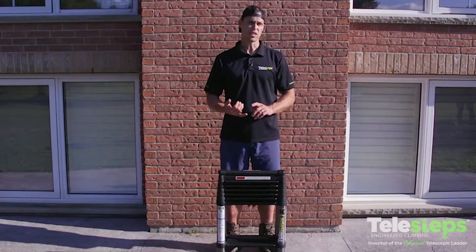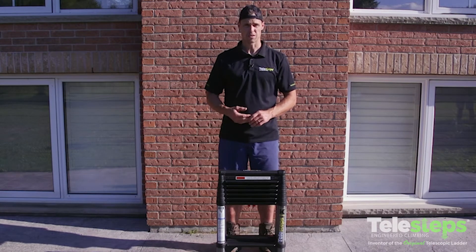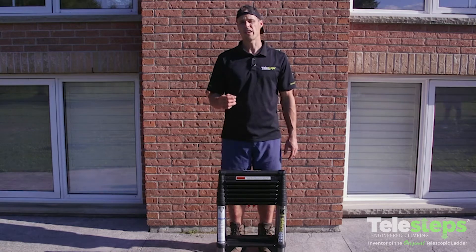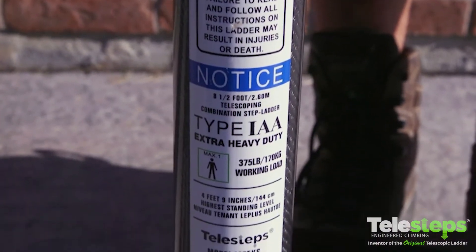The 12 EKS model is ideal for locations where there's a high risk of electrical shock, whether you're in telecommunications, utility services, or if you're an electrician. The 12 EKS model is rated type 1 AA, which means it can hold 375 pounds and it only weighs 24 pounds.